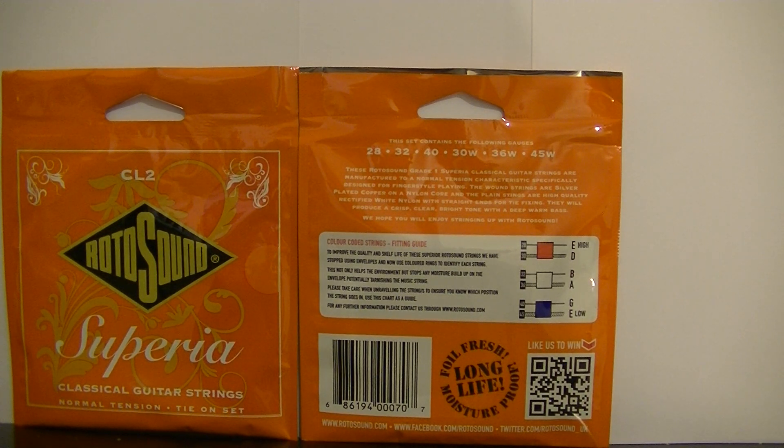On the image on the right, you will see the numbers 28 to 45. This is the gauge of the strings from the high E to the low E. On the 30, 36 and 45, you will see a W. This means those strings are wound.